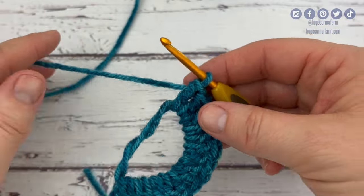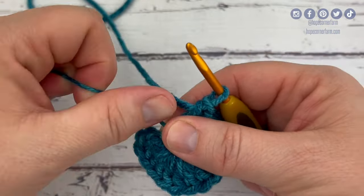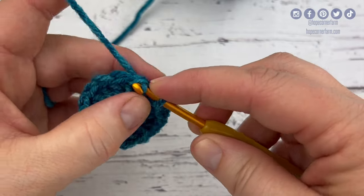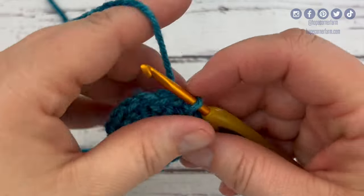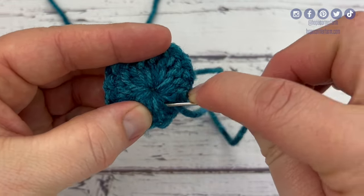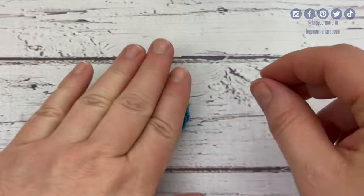Now I've got 15 double crochets in the middle of my magic circle. I'm going to gently untangle that yarn tail, then put a little bit of pressure and gently pull on my yarn tail to tighten until that middle circle is all the way closed. To finish the round, I'm going to slip stitch to the top of that chain two — yarn over, pull through, pull through — and that closes my circle. I'm going to clip off my yarn, fasten off, weave in my ends as I go, and that'll complete round one.